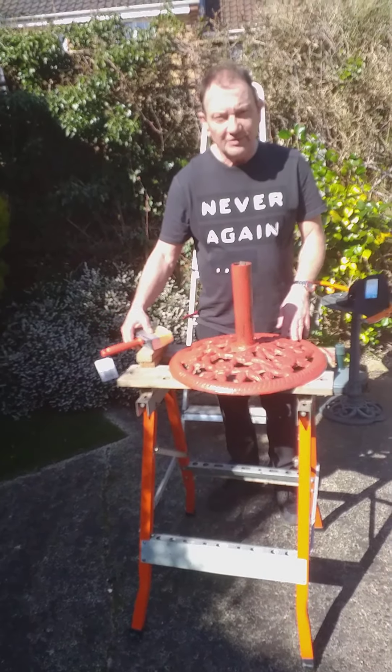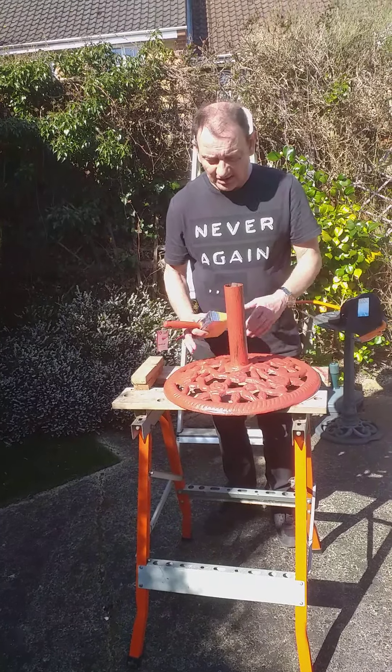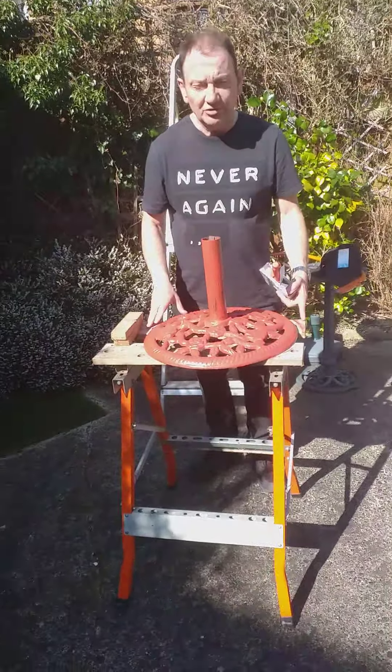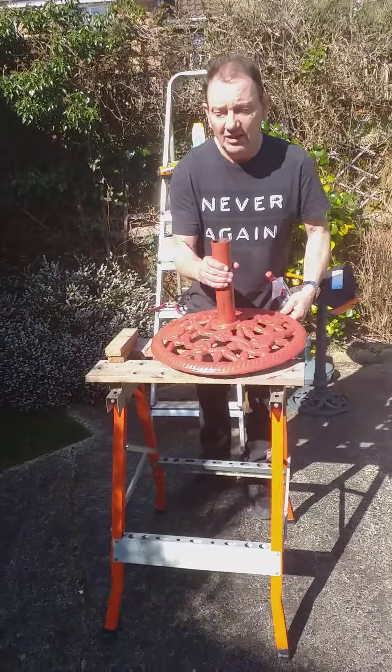Now, if you're an unprofessional, you should really put newspaper or cardboard or a bit of cloth underneath so you don't get red paint on your Black & Decker workstation. As I am professional, I don't need to worry about that.